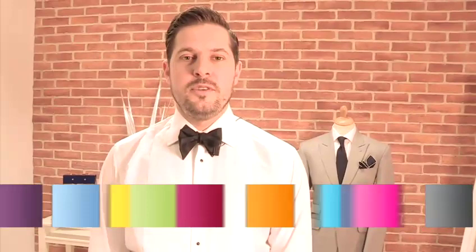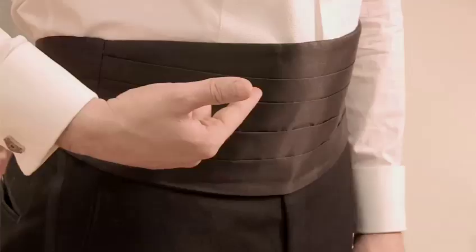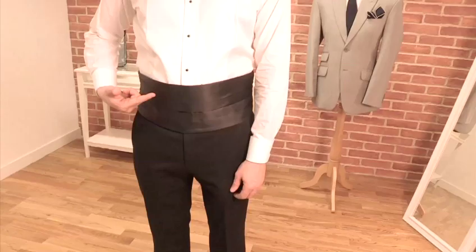Hi, my name is Peter from A Suit That Fits, and this is how to wear a cummerbund. The cummerbund is a satin sash which is fastened around your waist, traditionally worn with black tie.